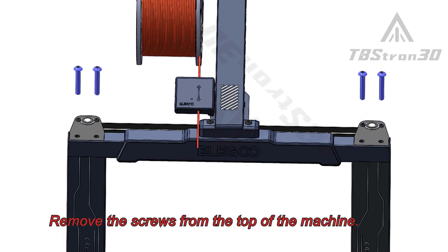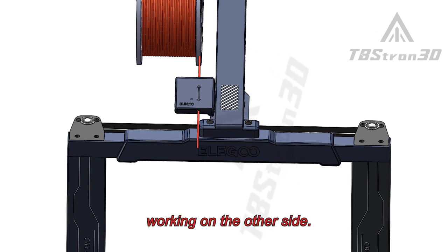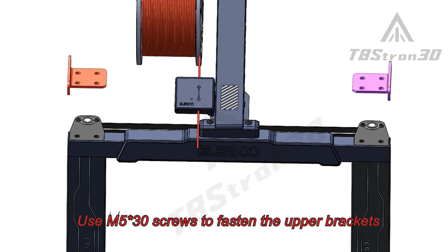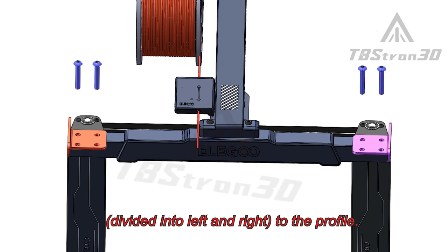Remove the screws from the top of the machine. You can complete one side first before working on the other side. Use M530 screws to fasten the upper brackets, divided into left and right, to the profile.